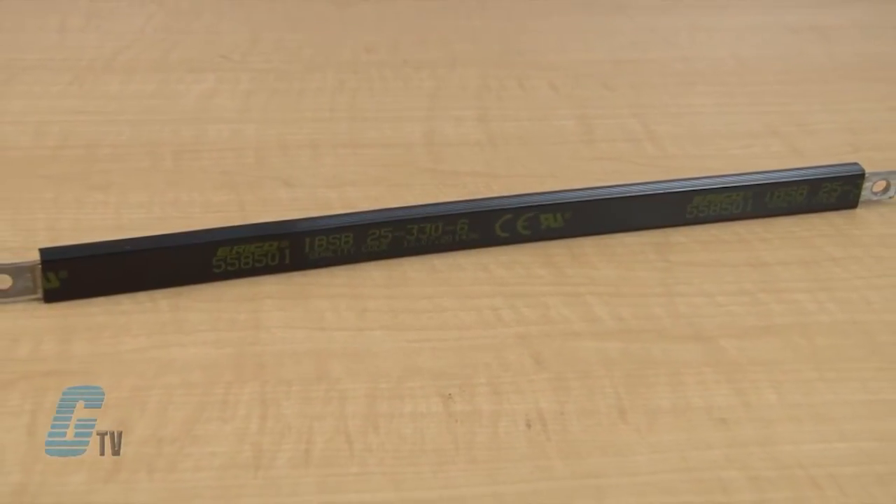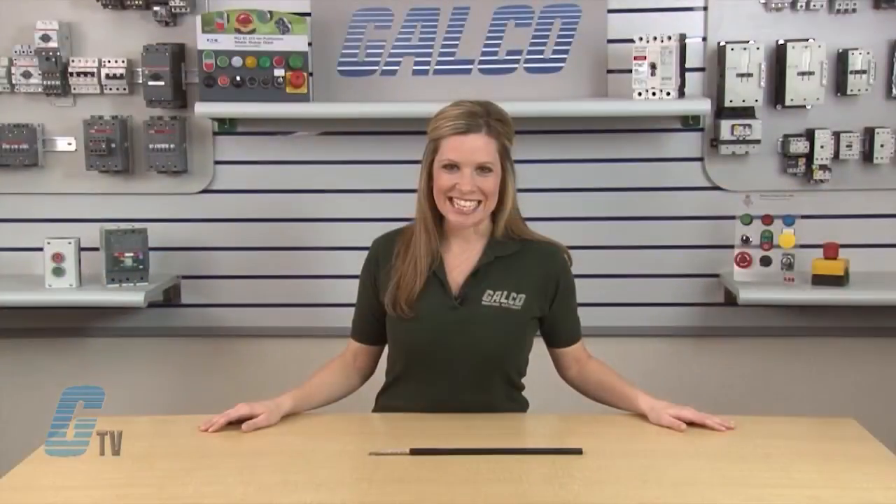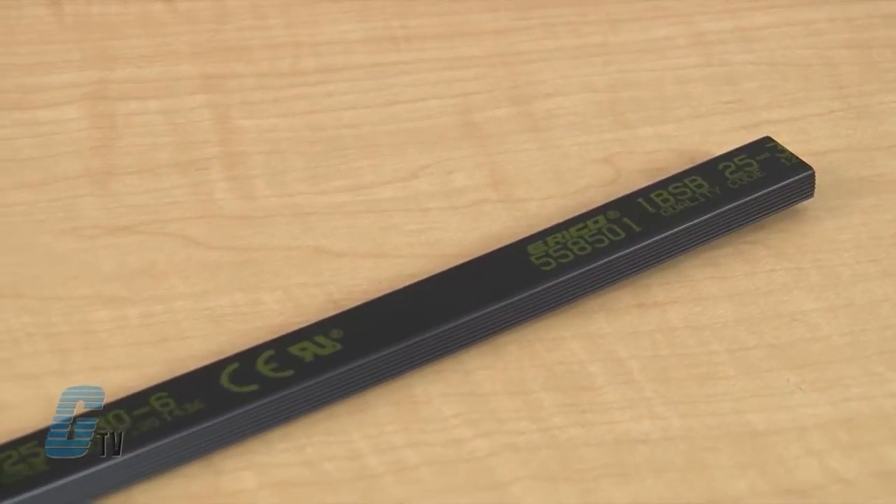No additional substances are added to the tin-plated wires during the manufacturing process. The IBSB range is an alternative to cable for all low voltage applications. It is connectable for molded case circuit breakers, including most compact breaker ranges on the market.